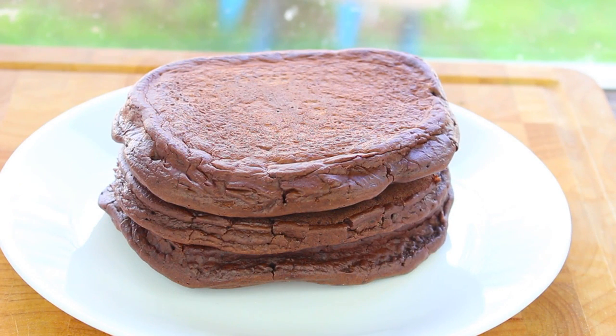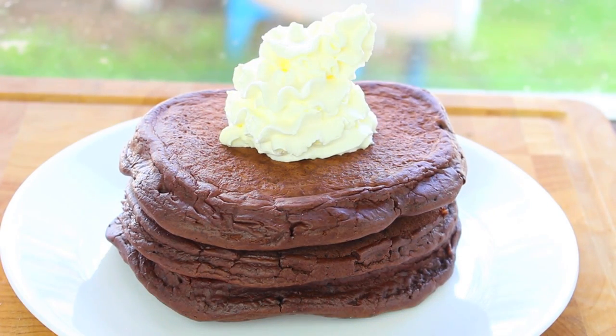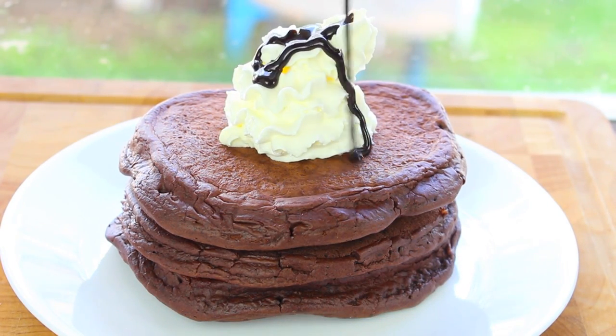Now we have a lovely triple stack of chocolate hot cakes. You can top it with whatever you like, be it maple syrup or honey. But for me, I'm just going to add some whipped cream and some chocolate syrup from the video I made the other day.